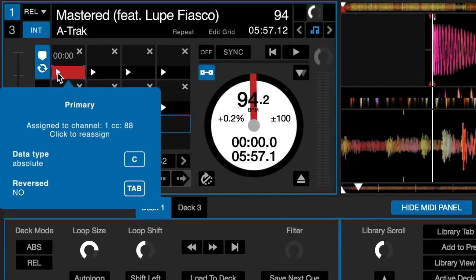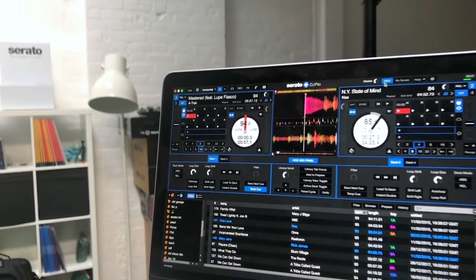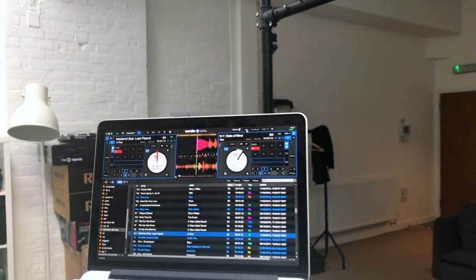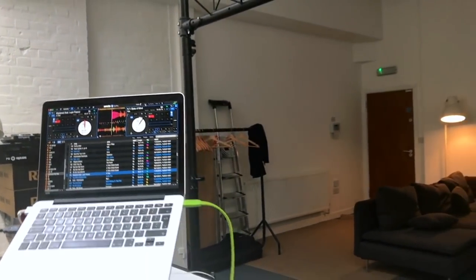I press the button, and on the software you can see it's turned blue — it's assigned to that button. One more step: where it says 'data type absolute C', that means if you press the C button on your keyboard you can change the data type. We want it to be 'relative on/off', and that's it — it's done. Now let's click out of the MIDI tab, and that fader start button will be my hot cue.